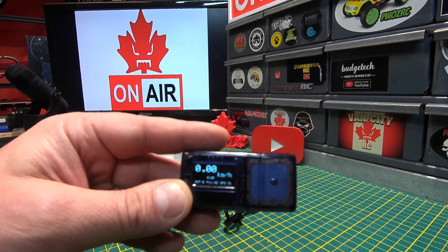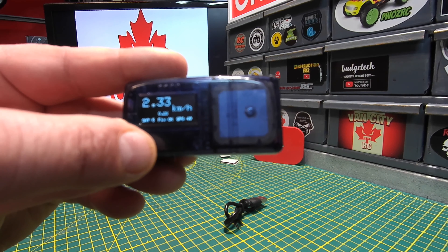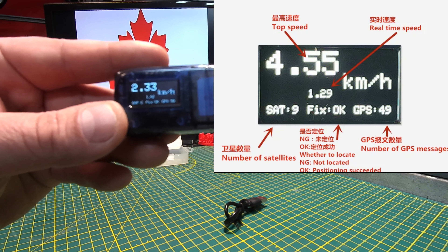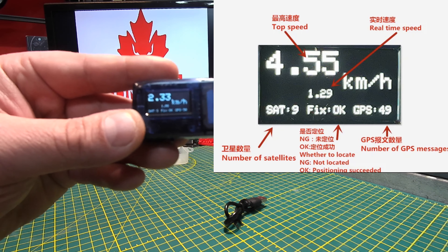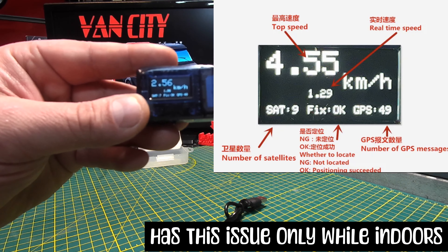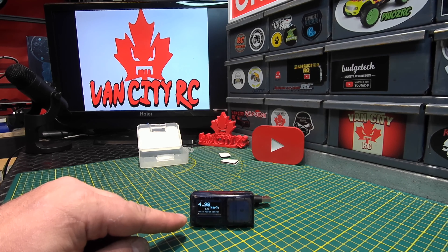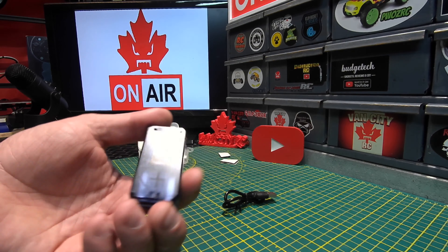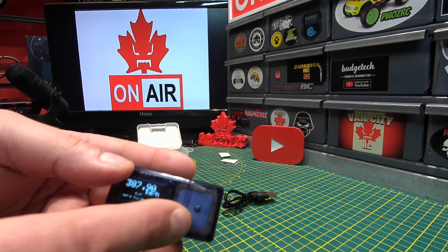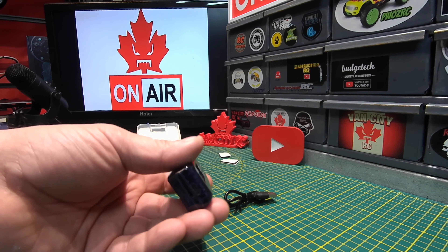We powered it on with the slider switch and it's zeroed out — but it won't stay that way for long. It's showing zero satellites, then 'fix,' and 'GPS 49.' Now it's reading 2.33 km/h as our max speed, which we haven't actually travelled. We're mainly watching the satellite count, currently at eight. The case is nice, it has a one-cell LiPo battery inside, and is branded ZMR with the GPS module visible on top — a nice low-profile package with the Type-C charging port on the side.